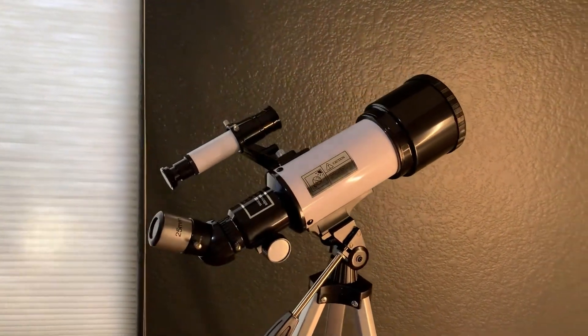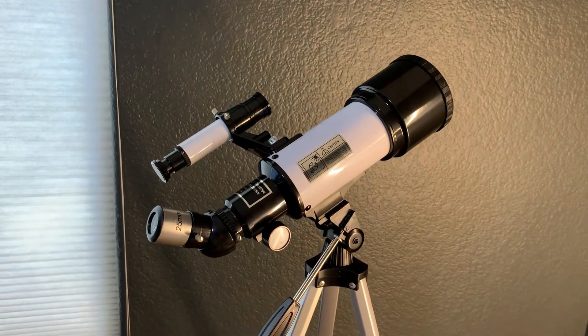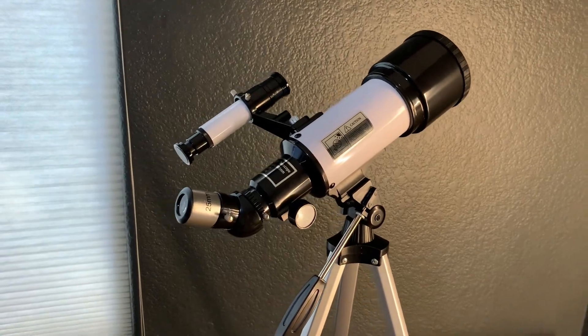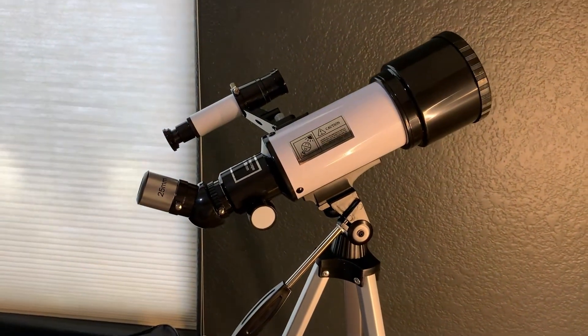But for beginners and kids, I think this is a great telescope. The Boy Scout troop loves it and we definitely recommend it for those that fit that description. For the value and everything it provides, I think it's great.